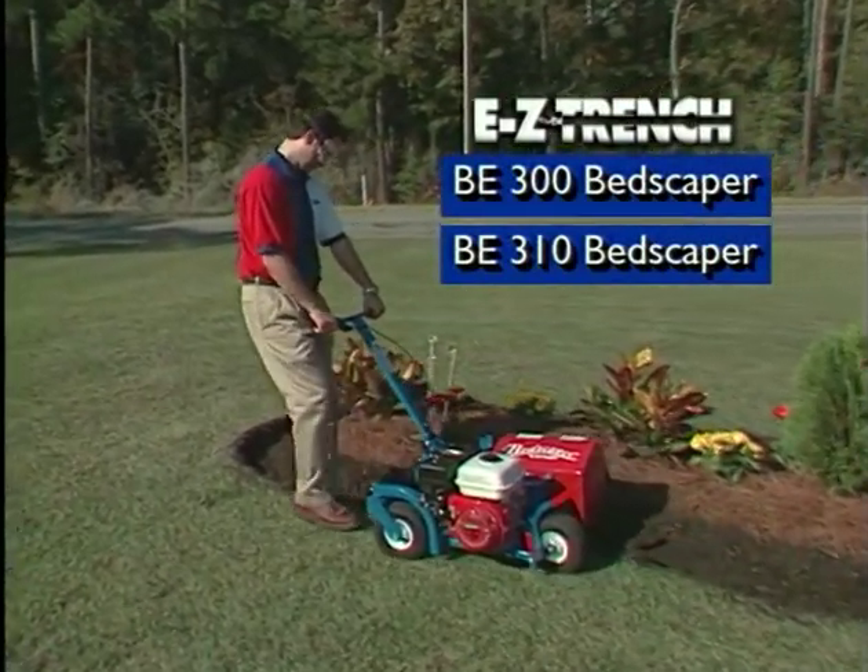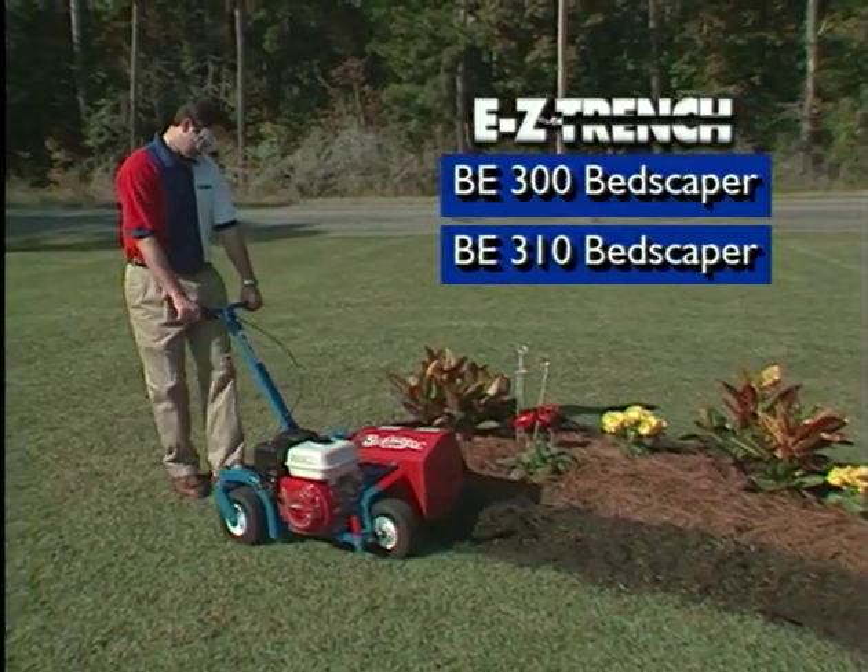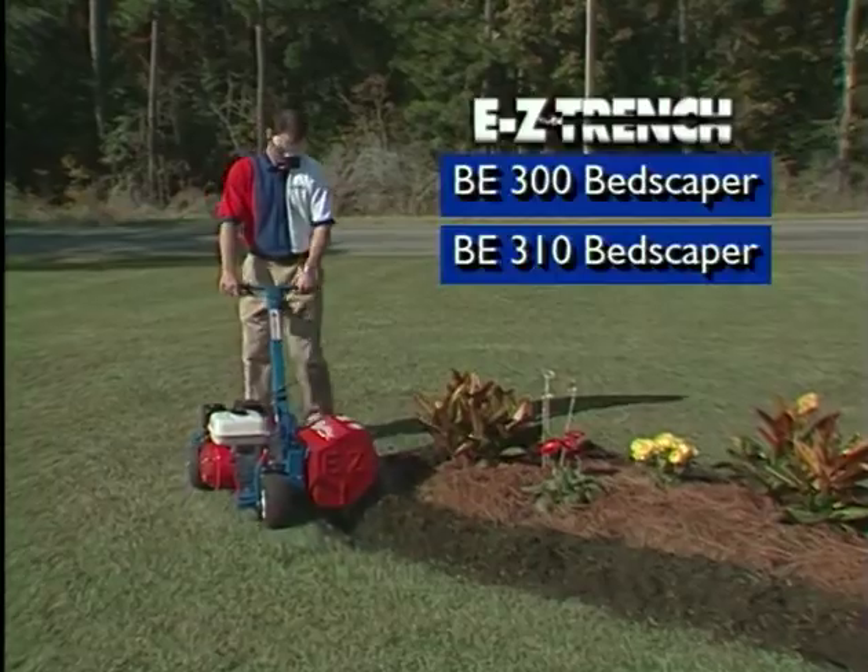The most versatile landscape edger in today's market keeps getting better. The EasyTrench Bedscaper BE300 and BE310.